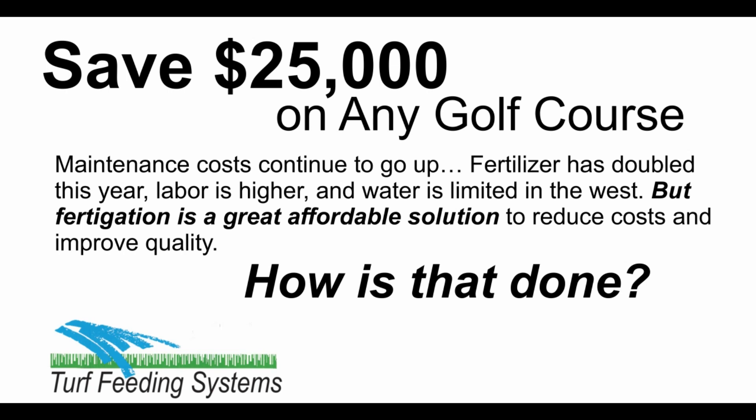Maintenance costs continue to go up. Fertilizer has doubled this year, labor is higher, and water is limited in the West. But fertigation is a great affordable solution to reduce costs and improve quality.